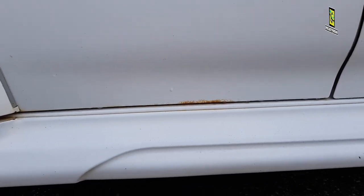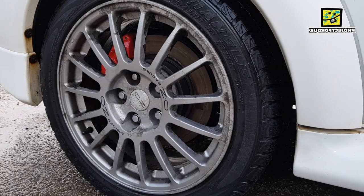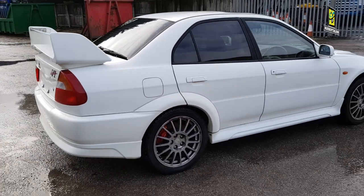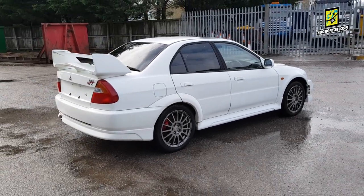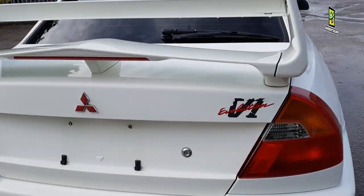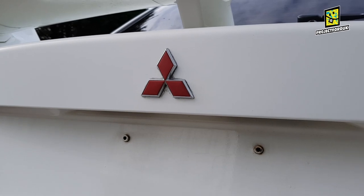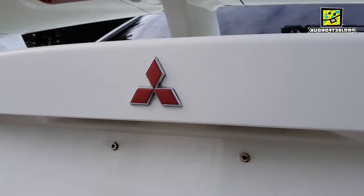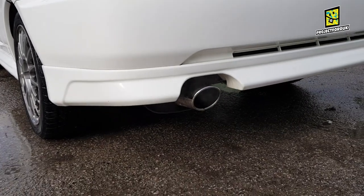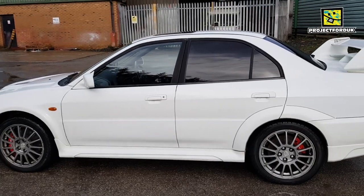The door has started to bubble a little bit there, so that needs to go into the body shop and get sorted. The back wheel's not in good shape either — I can't wait to put the new wheels on. Round to the back of the car — I forgot to put the reg plate back on. I've got a new one to put on, I've got the Lancer badge which is missing, and I've got a brand new middle Mitsubishi diamond badge to go on as well. The standard exhaust still looks lovely.